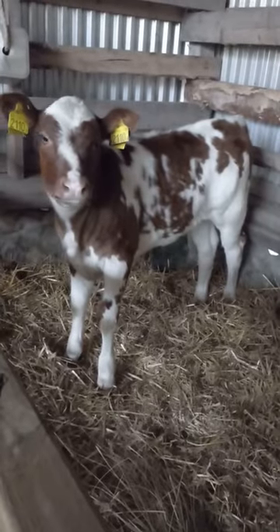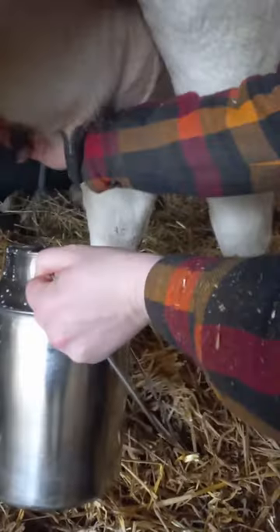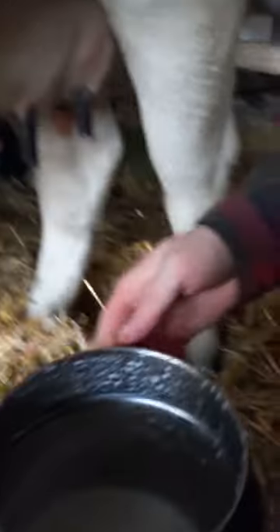And since we do milk sharing, which means she still has her calf, I don't do any post-milking routine.